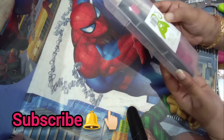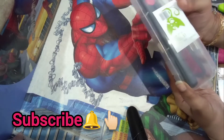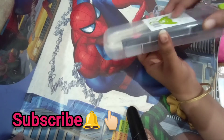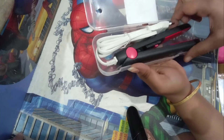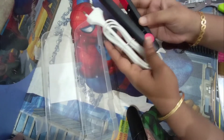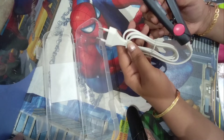I am going to put a mini-straightener in black. This is a blackish color, so you can open it here.